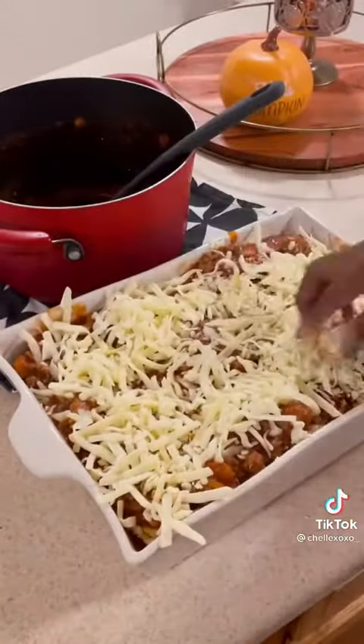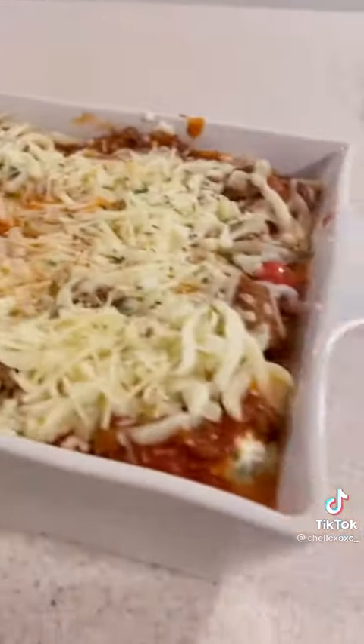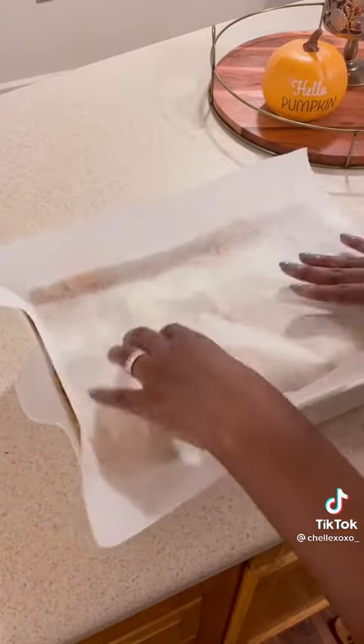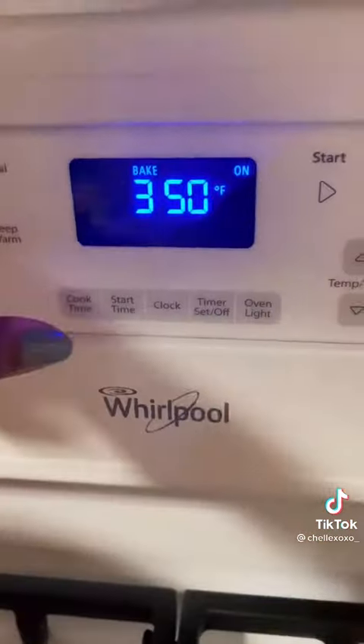I topped the lasagna with some extra mozzarella cheese, some parmesan, salt, pepper, oregano, and some parsley for a little razzle dazzle. I'm going to cover it with some parchment paper and put it in the oven at 350 for 45 minutes.